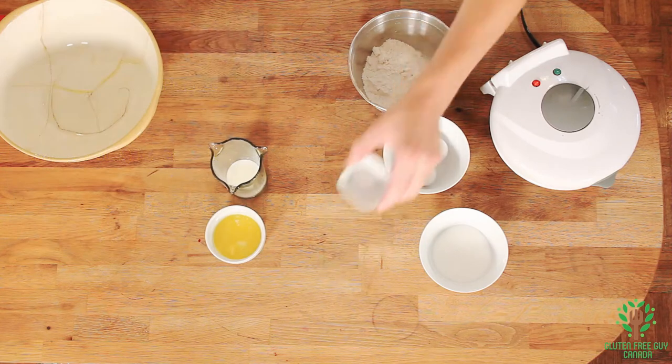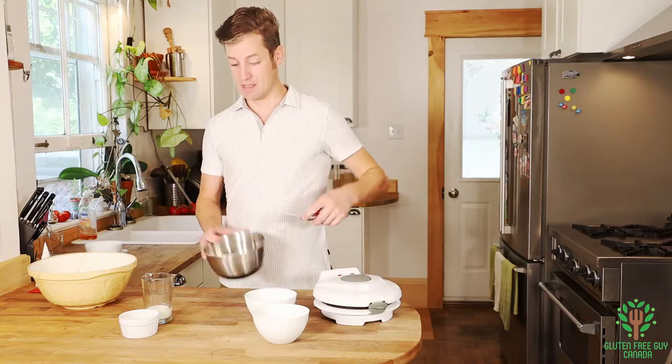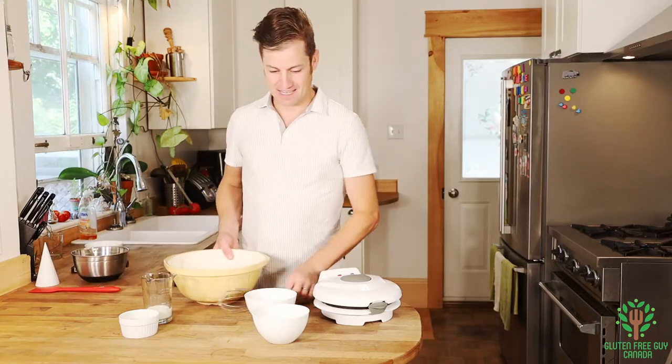We want to start by combining Frankie's all-purpose flour blend with salt, and we're just going to mix that up. I'll set that aside — easy so far.